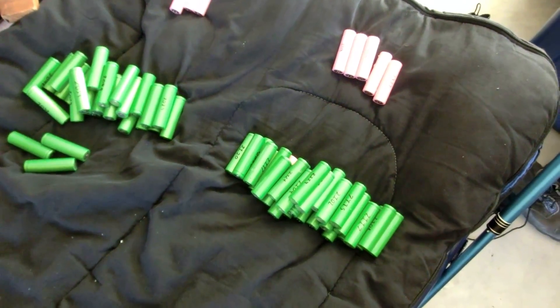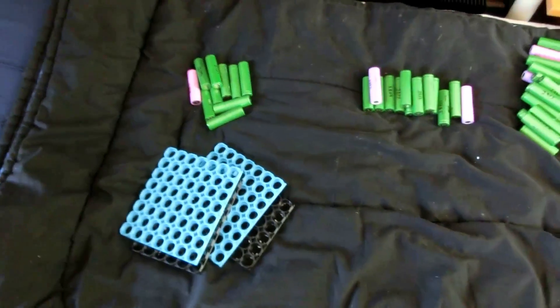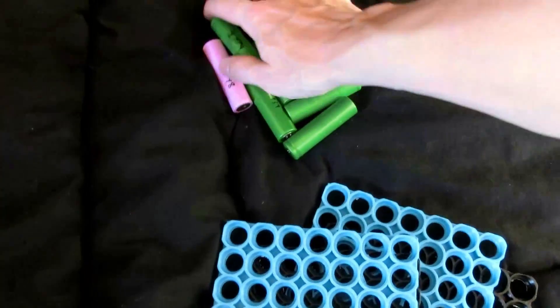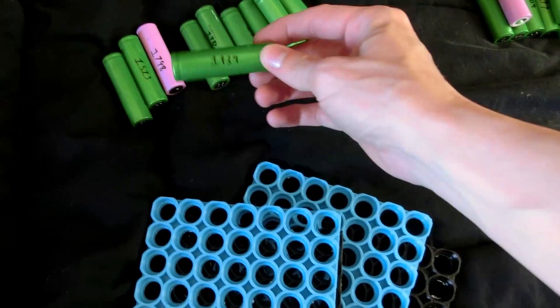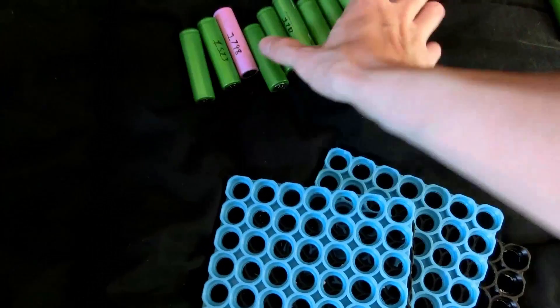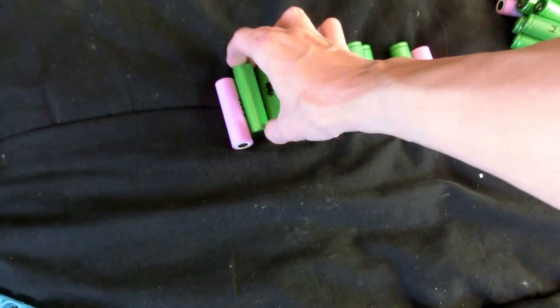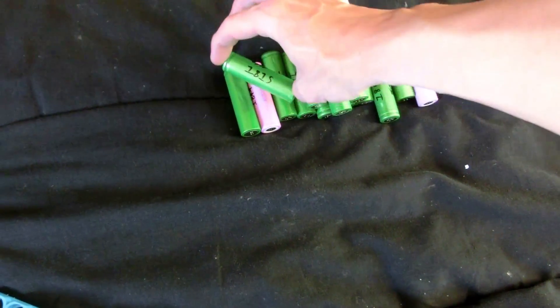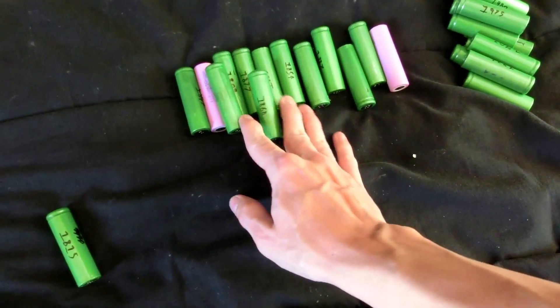We need 104 cells and it looks like I have 115. That's good because it turns out there are like 10 or so that I guess I put in the wrong bin — they're way below 1800 milliamp hours, some are down to 1400. So I'm not going to bother using those. We still have one left over, so probably take out one of the lower ones, like 1815 — that'll probably go out. The rest are higher than that, so that's good.